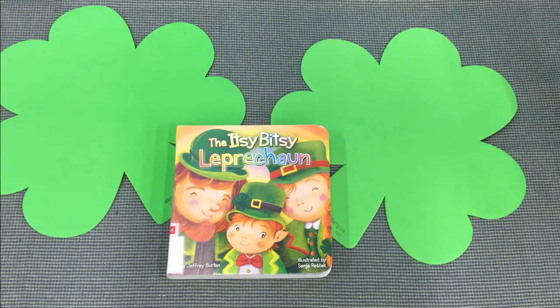Hi everyone! Today we have a really great story called The Itsy Bitsy Leprechaun by Jeffrey Burton, to go along with our take-and-make bags shamrock shenanigans.